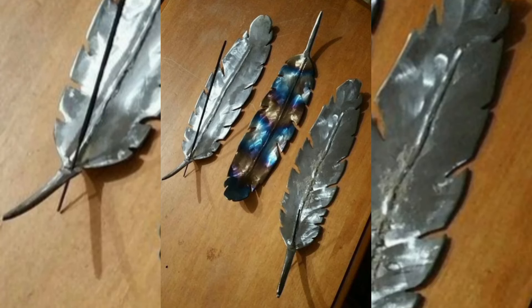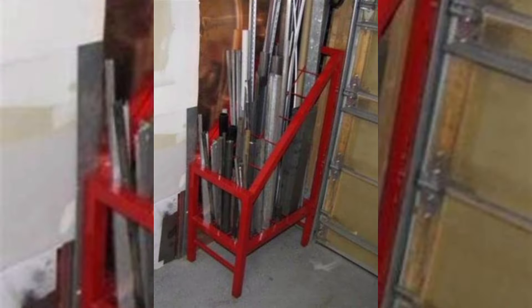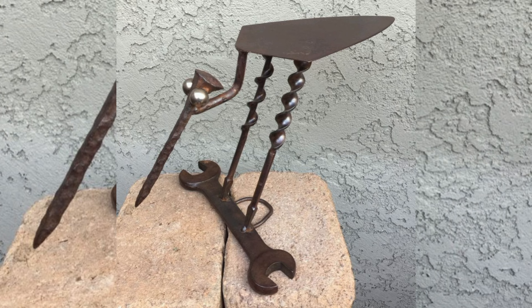Whether you are a finished professional or just starting out, these projects are perfect for honing your skills with scrap metal and creating your own one-of-a-kind pieces. Gather your scrap metal and transform it into something extraordinary.